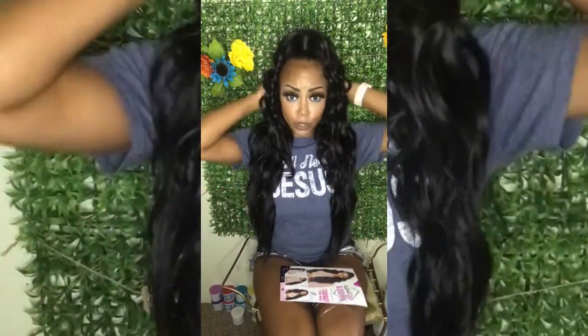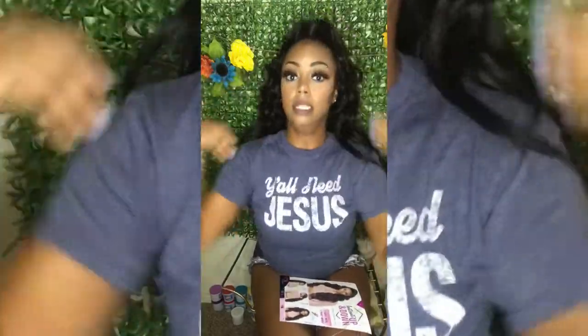It comes in a couple of different styles — UD one, two, three, four, five — and I got the UD5, Up Down Five. I absolutely love it because it's like messy but it still has a nice little curl to it. This is it in the back.